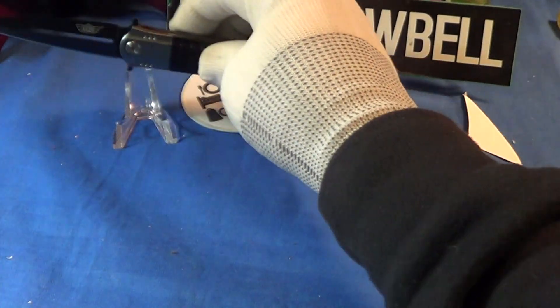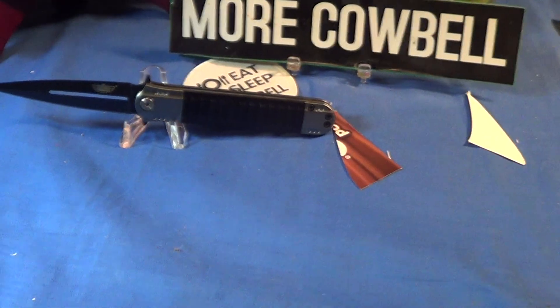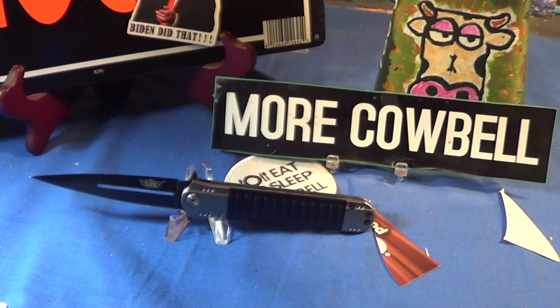So that is the Uzi FDKR009 — it is an assisted flipper. It's not a bad little knife for a throwaway. I'm gonna give it just a little bit of cowbell, 'cause I like these kind of knives.